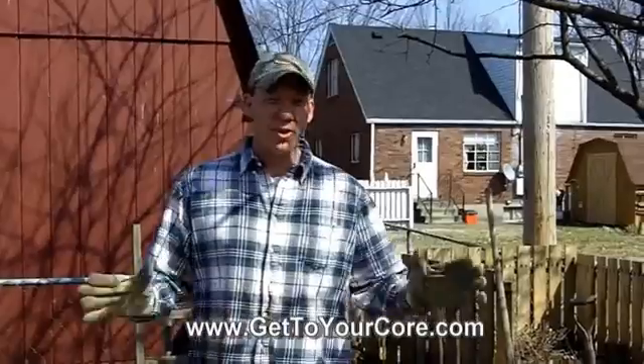Hello everybody, it's Dr. Steve with another episode of Core Wellness TV and another garden cast edition.